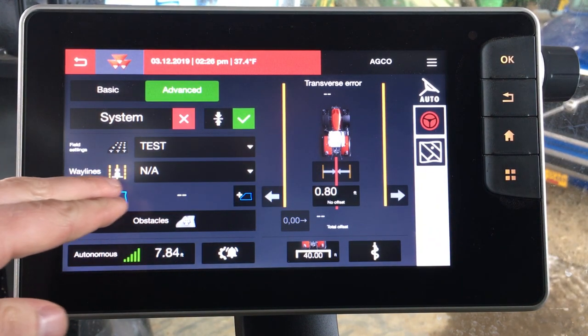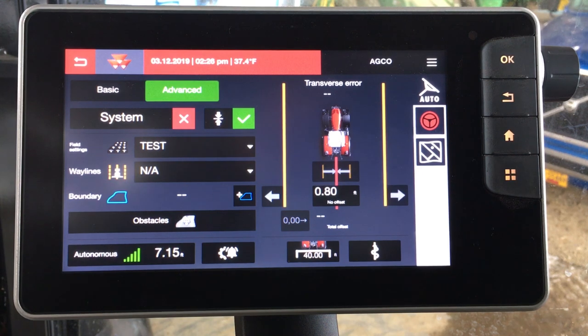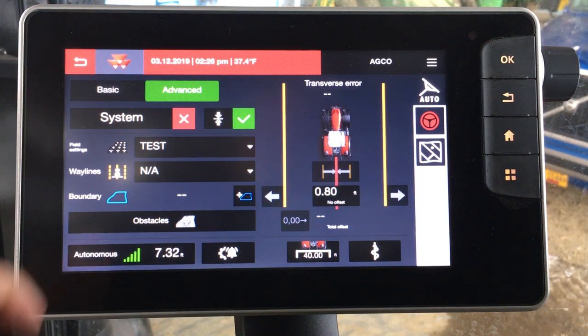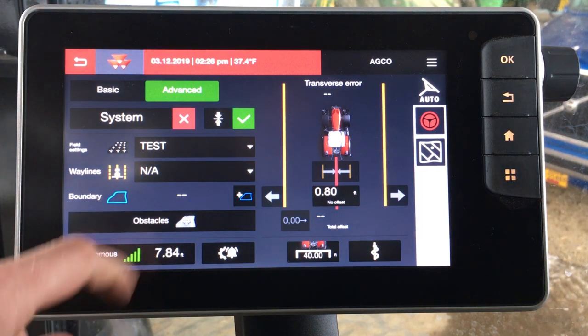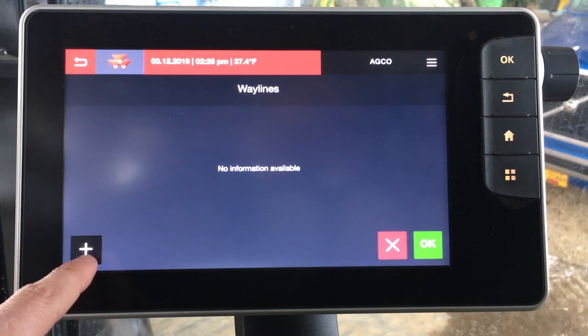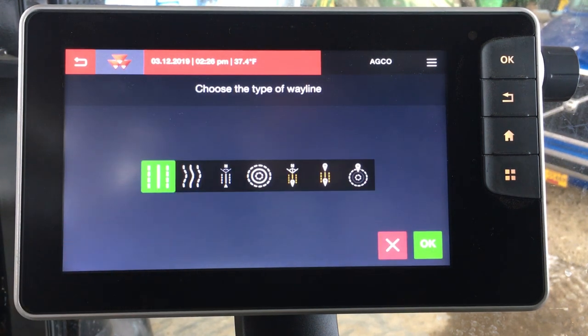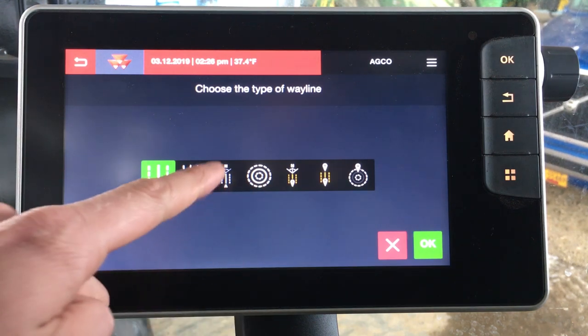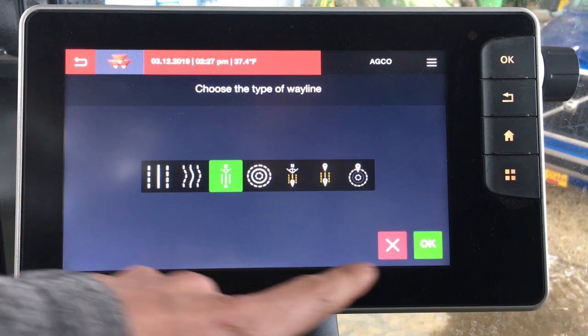From here we can go ahead and either set a boundary around the field. We can assign obstacles within the field, and these will all be pulled up when you make a change to the field that you have displayed. And finally, we can create a way line. Simply tap on the box, we want to add a way line which is the plus sign, and then we want to choose our way line type. For this example let's stick with an A plus heading — click OK.